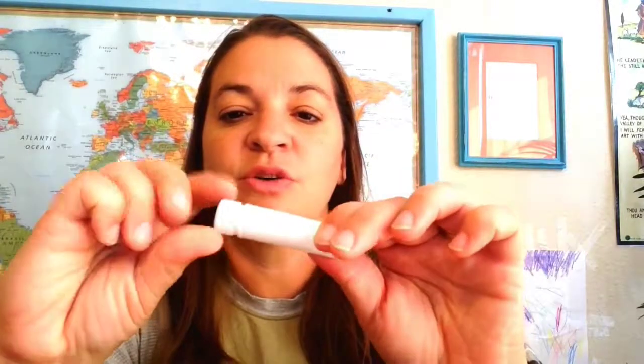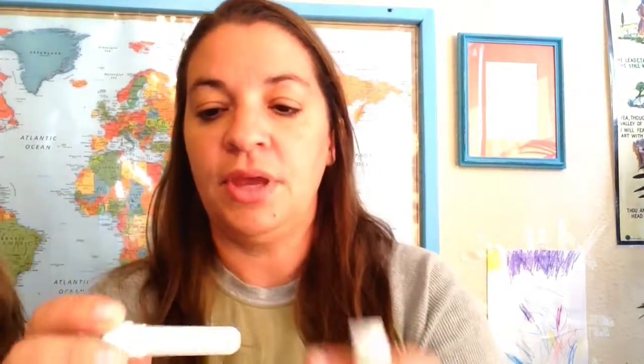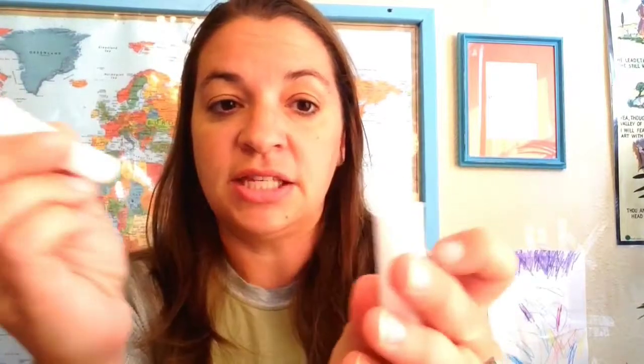This is what you get with the inhalers — it looks like those old Vicks inhalers we used to use, but this is very different because it's all about essential oils and all-natural goodness. It's not really a replacement; it's just a great way to use your oils. I've got this piece that screws in, the little wick that holds the oils, and the end cap.